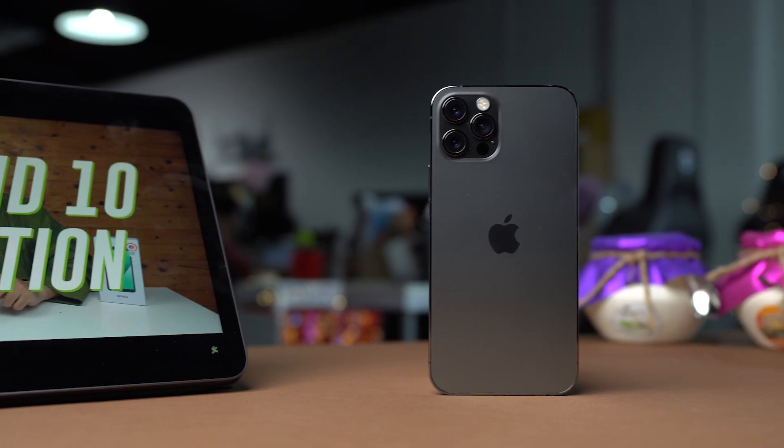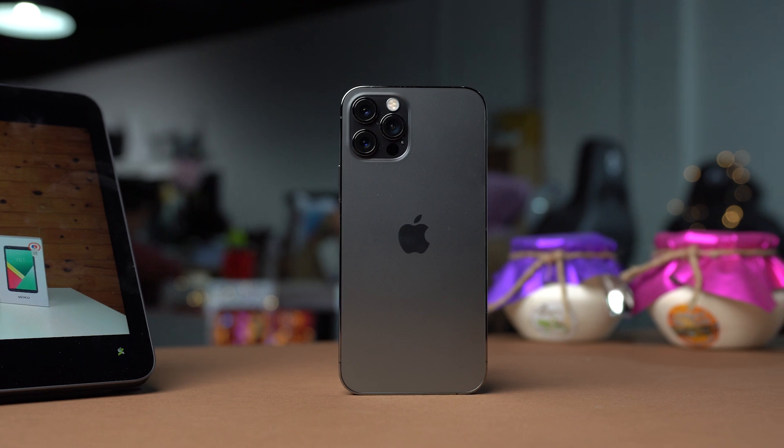The Apple ProRAW feature is only limited to the iPhone 12 Pro and the iPhone 12 Pro Max. Unfortunately the Apple ProRAW feature is still not available in Malaysia, but Apple has confirmed that the update will be coming in the future.